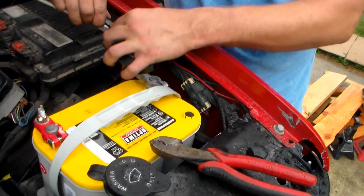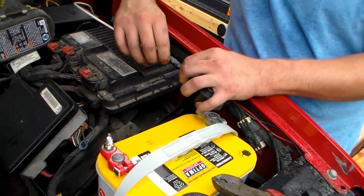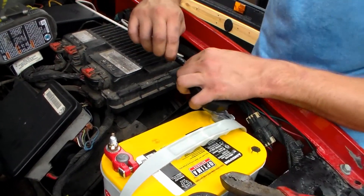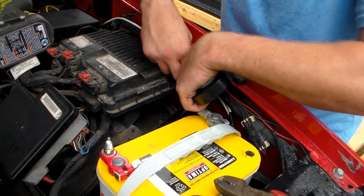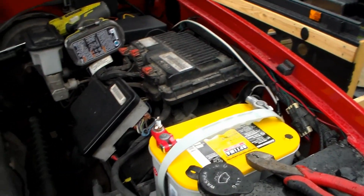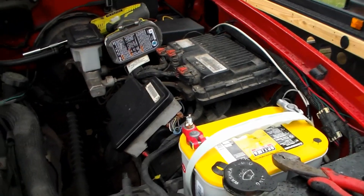Would I recommend Optima batteries? Yeah, they're just really expensive. If you want to do stuff the right way with top-notch stuff, they're top of the line. They have other medium cycle batteries, even AutoZone brand, that will do the same thing — you're just getting a lesser product. It's kind of like anything else: you get what you pay for.